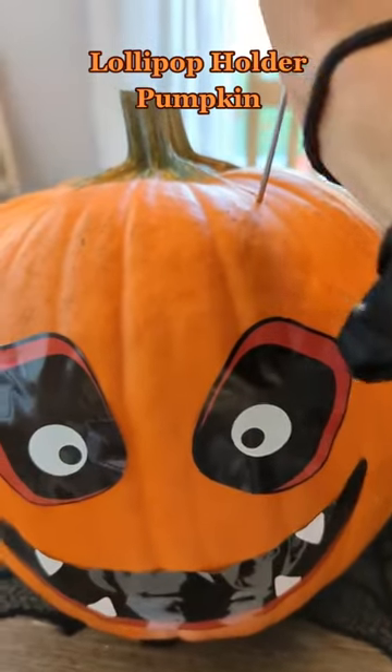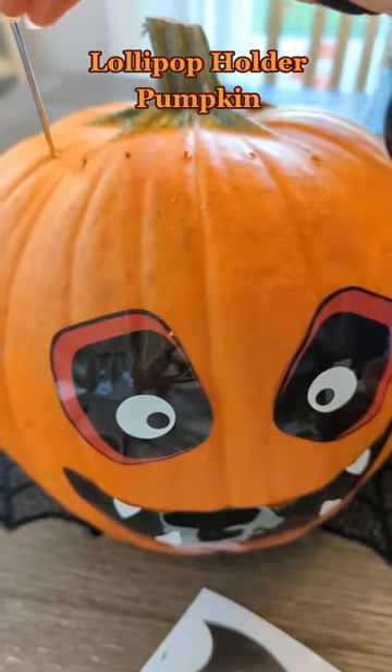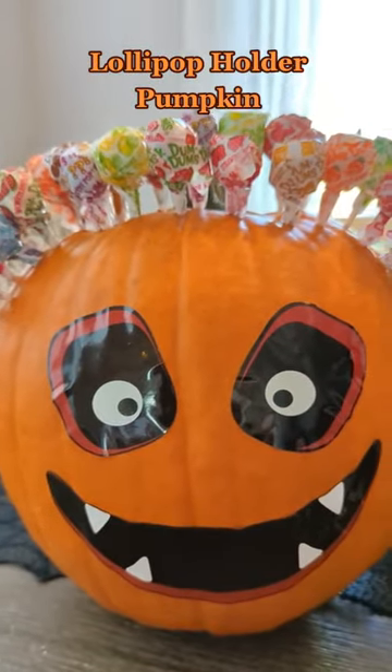Then take some type of skewer and just start poking some holes all over the top and the sides. Then take some suckers, I used dum-dums for this, and voila you have an adorable lollipop pumpkin.